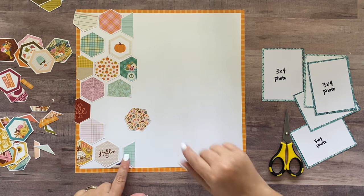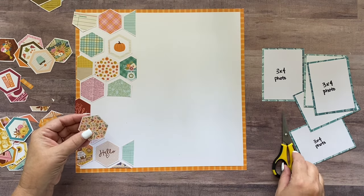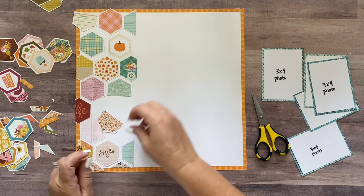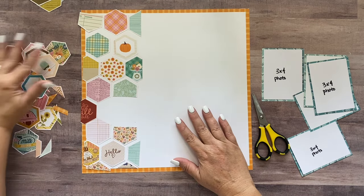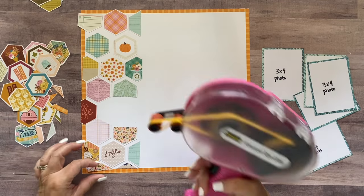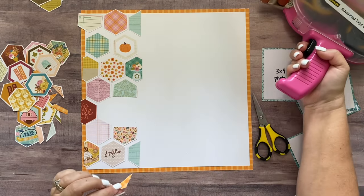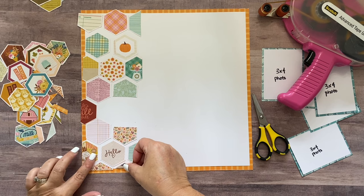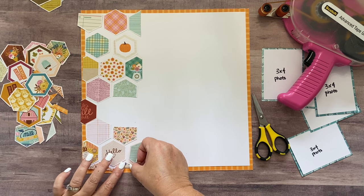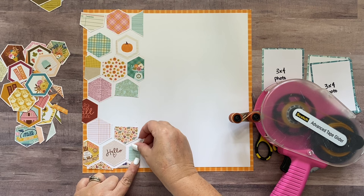Alrighty, I've got everything sort of laid out. This hexagon right here was a whole hexagon and I cut it in half. This other hexagon I'm going to cut the top bit off — it's going to go down there and the bottom will go right here. There are plenty of others you didn't use so you can always substitute, but I just wanted those colors. I'm going to start at the very bottom and start adhering these down, leaving a little space between each one. You want to lay them out pretty closely to where they'll adhere so you get everything in the right place with the right spacing going all the way up your layout.